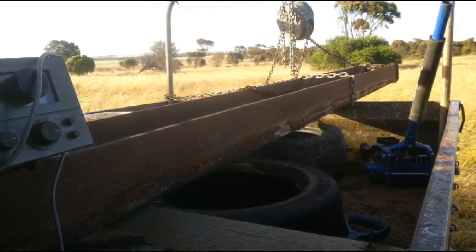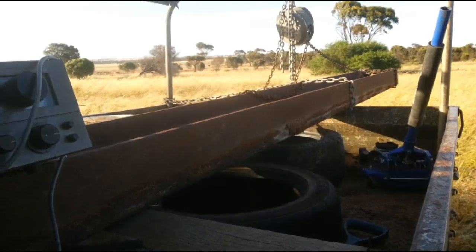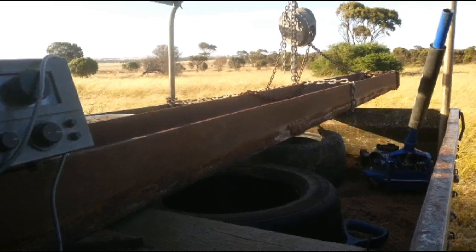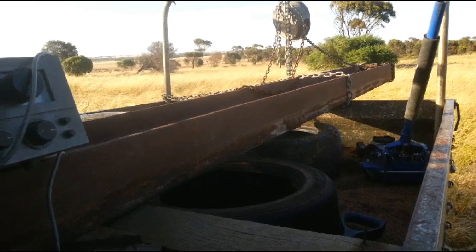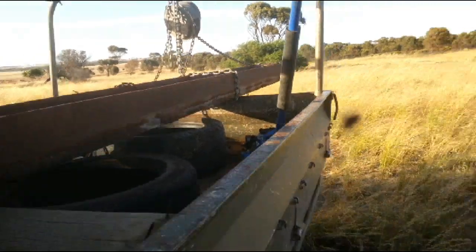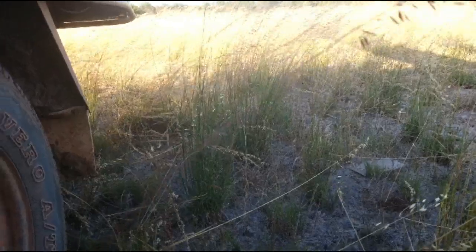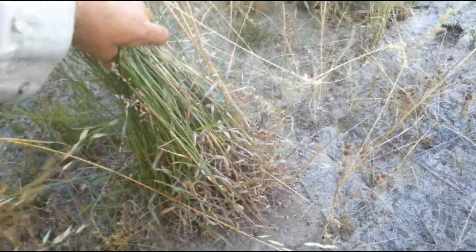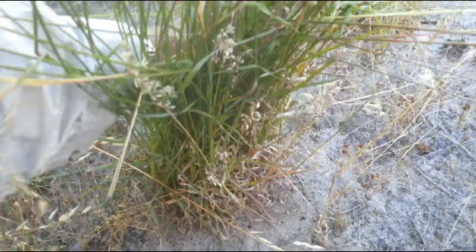I'm interested in finding nice relics, coins, and anything worth money. This beam weighs I reckon probably at least 500 kilos or 250 pounds approximately — it's pretty heavy. I had to put it on the back of the ute using the hoist, so we'll get it off with the hoist again and connect up the chain to the tow bar. The only thing I'm worried about is these tufts of grass — they're pretty hard and solid, so it could make the plow thing bounce.